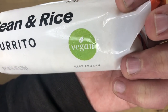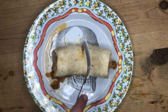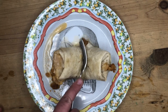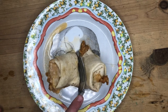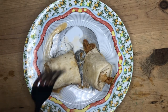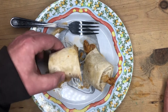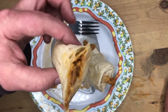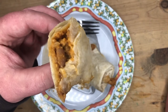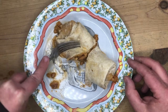It also says vegan on the front. Alright, there's our finished product. Let's cut this sucker open — they're pretty soft, you can cut them with a fork. Do not cook these in the oven; the time it gives you on the package does not get them cooked well enough, they're like an icicle in the middle. Put it in the microwave, follow the instructions, and you get this delicious burrito.